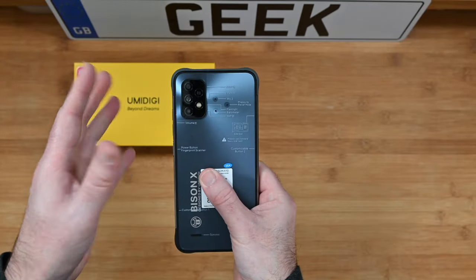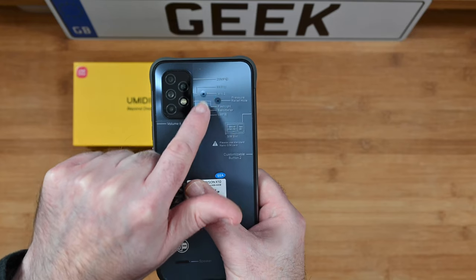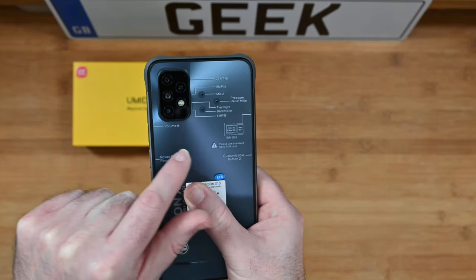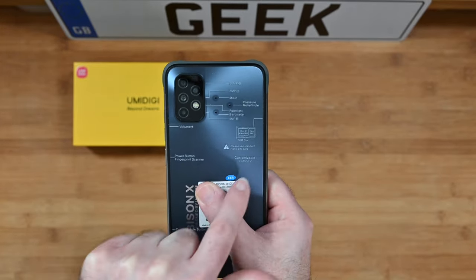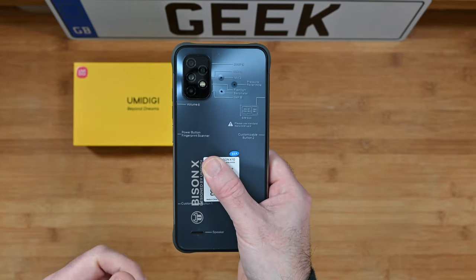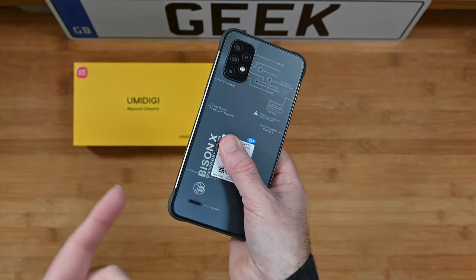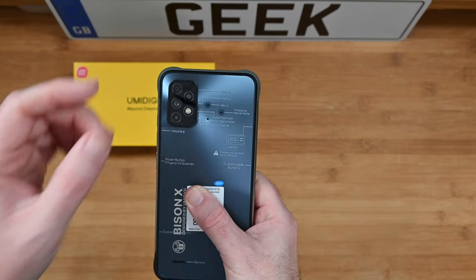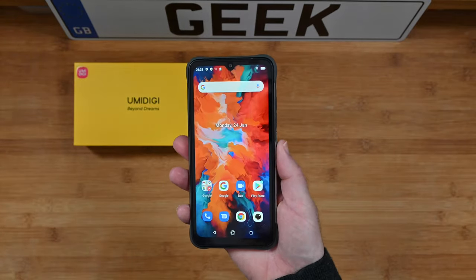On the underside you can see we've got the array of cameras — 20 megapixels and 8 megapixels. We've got a microphone, a pressure relief hole, and also the barometer. We've also got the SIM slot marked on the back here. It's just a clear film sheet that we can remove of course — I left that in place just so you could see the layout of everything. The speaker's down the bottom and it's a fairly decent speaker, goes pretty loud. Overall it's a really nice array of cameras and the camera works very well.